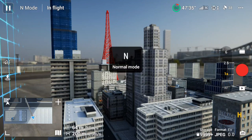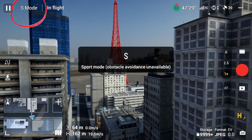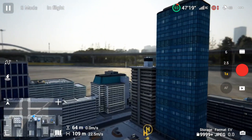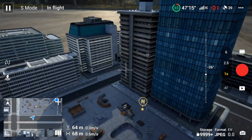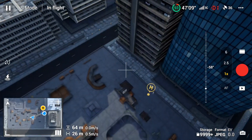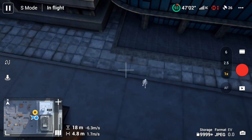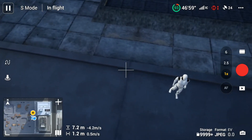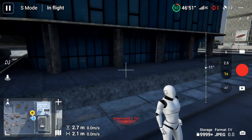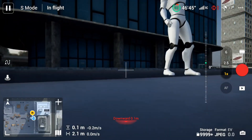Switching from Cine mode to Normal mode allows faster flight, and then into Sports mode — noticeably much faster. Heading back toward the home point, flying over it and landing. Looking down and bringing the drone down rapidly — it comes down pretty quick. Turn the drone toward you and land. That's the end of the simulated flight.